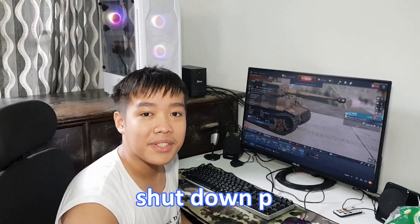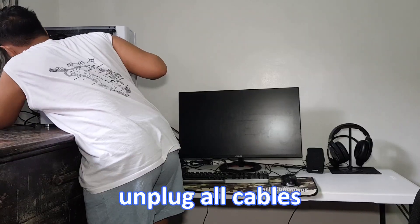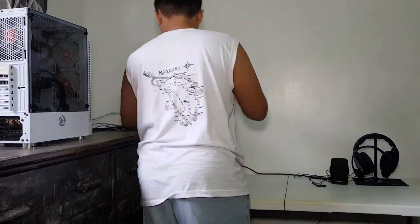The first step is to shut down the computer and remove all the wires. We will be using Noctua NT-H1 thermal paste.